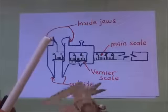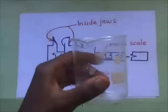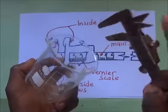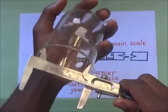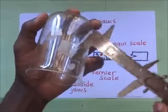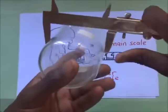For example, if I am going to measure this pen's diameter, I make sure the surfaces are clean and smooth, then take the measurement. I simply place the outside jaws around the pen and slide them in. If I want to measure the internal diameter of the beaker, I use the inside jaws and slide them in until they grip the beaker, then take the readings. For the external diameter of the beaker, I use the external jaws and grip the beaker from the outside.